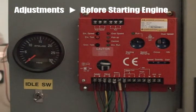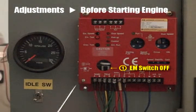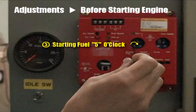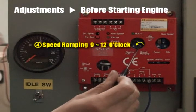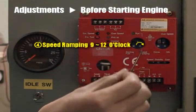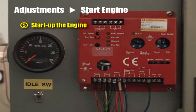Adjustments before starting the engine: Emergency switch off. Idle switch on. Starting fuel at 5 o'clock, maximum value. Speed ramping between 9 to 12 o'clock. And then, start up the engine.